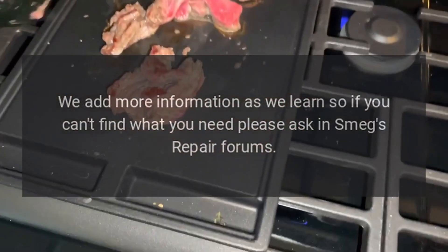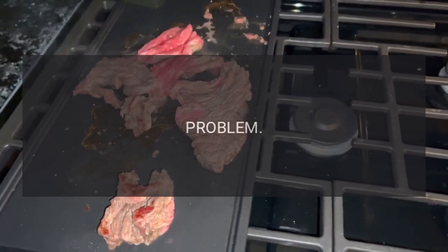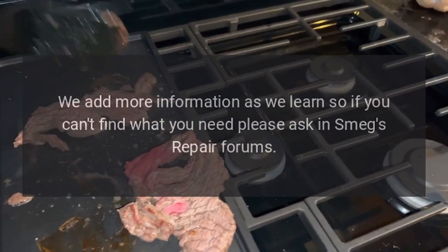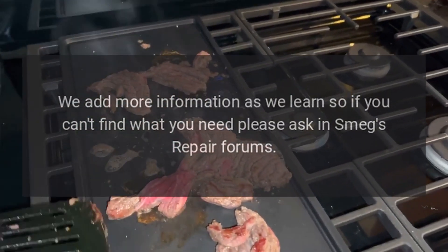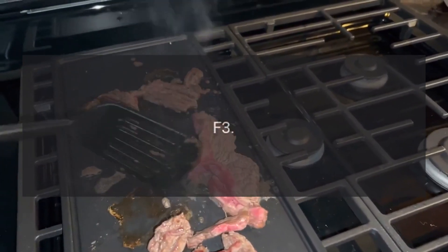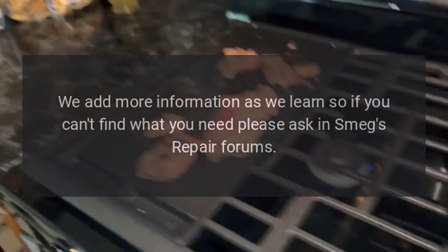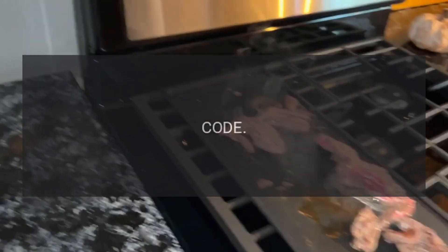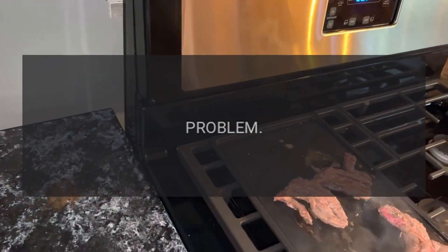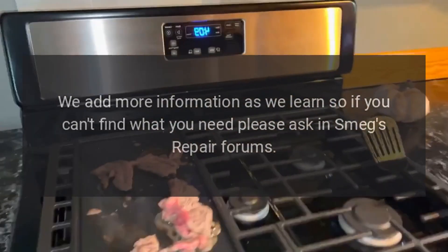Code F3 — problem: temperature sensor open. Code F3 — problem: short-circuited temperature sensor. Code F4 — problem: APRIM error. Fix: we add more information as we learn, so if you can't find what you need, please ask in Smeg's repair forums.